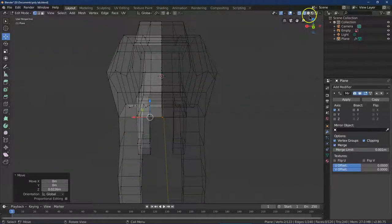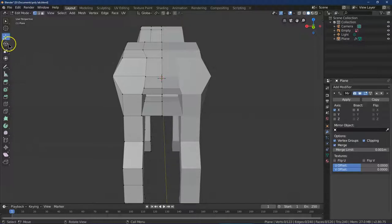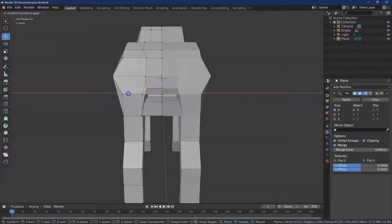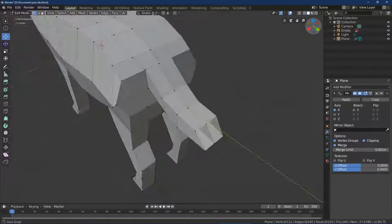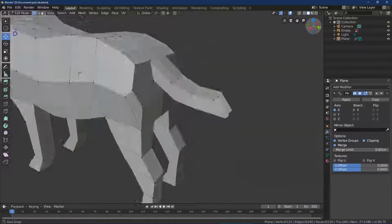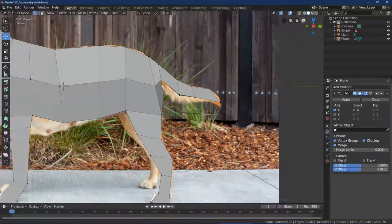In solid view, we can still shrink down the tail area — it's kind of big. But that is great. I'm going to zoom out.